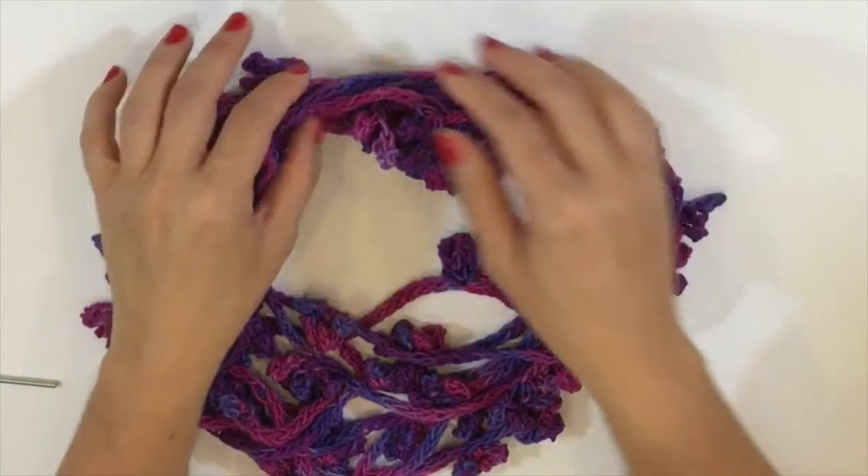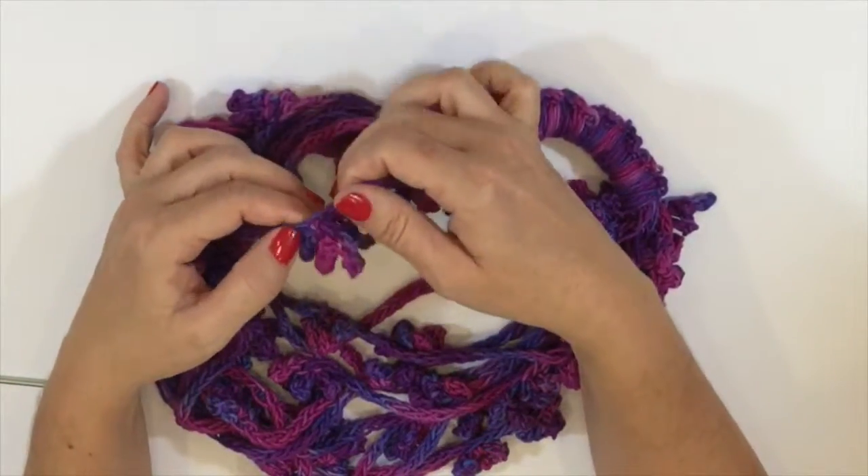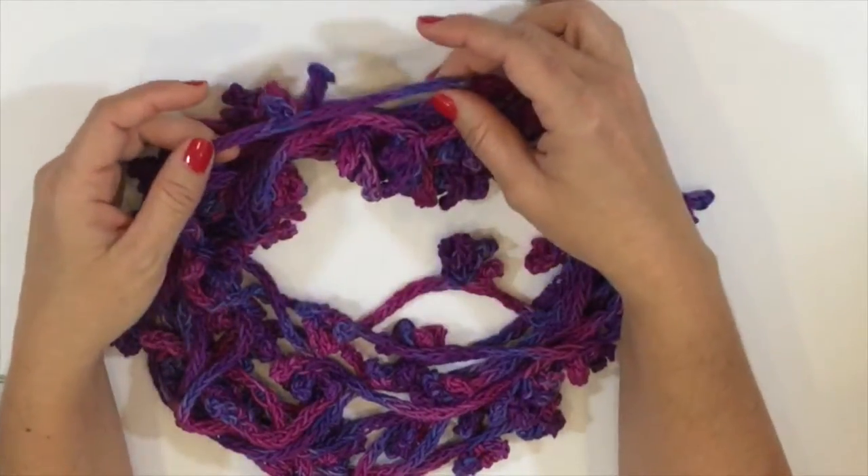Today in this video, I'll show you how to do the I-cord and picots to make these adorable little flowers on the cord. So let's get started.